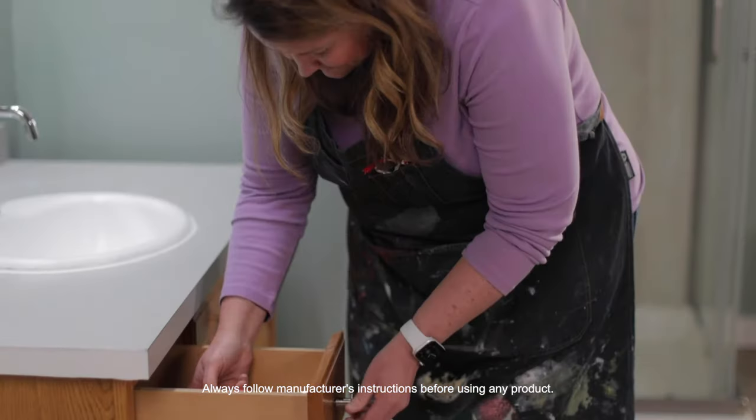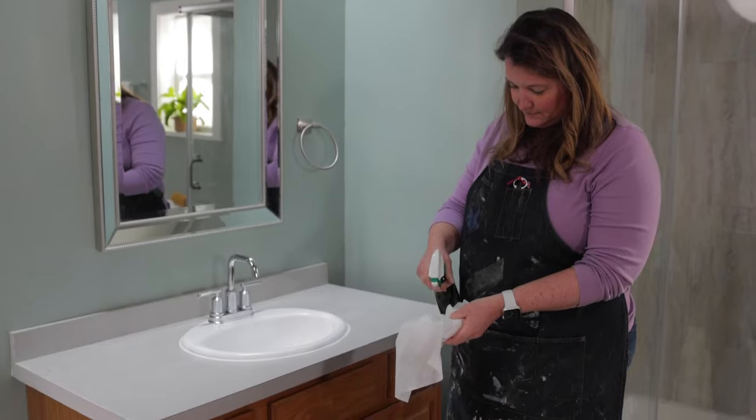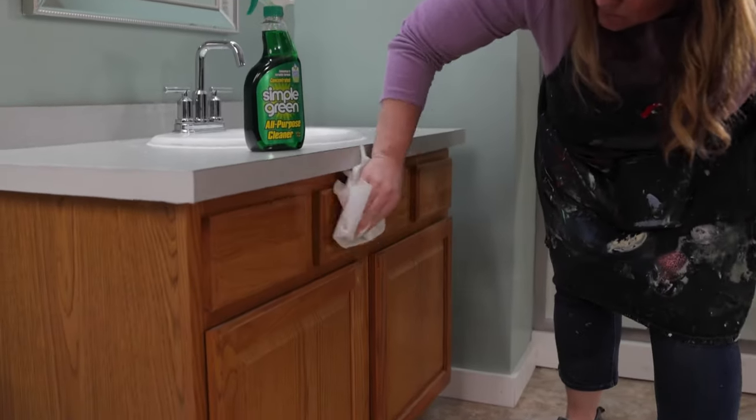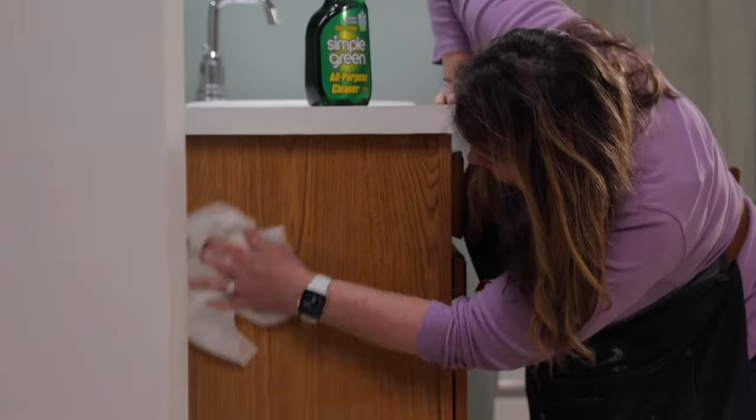Let's start by removing the hardware on the doors and the drawers. Once everything is removed it's time to really clean that vanity. Once everything is cleaned make sure you rinse with clean water and pat it dry.